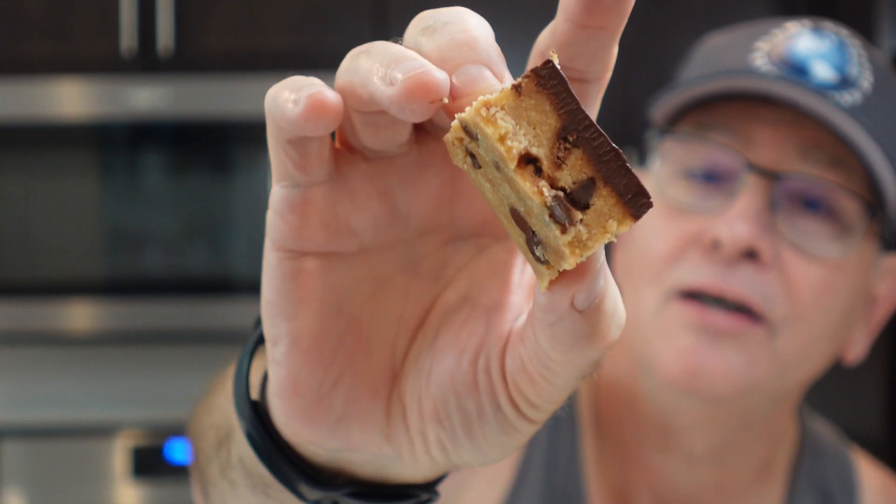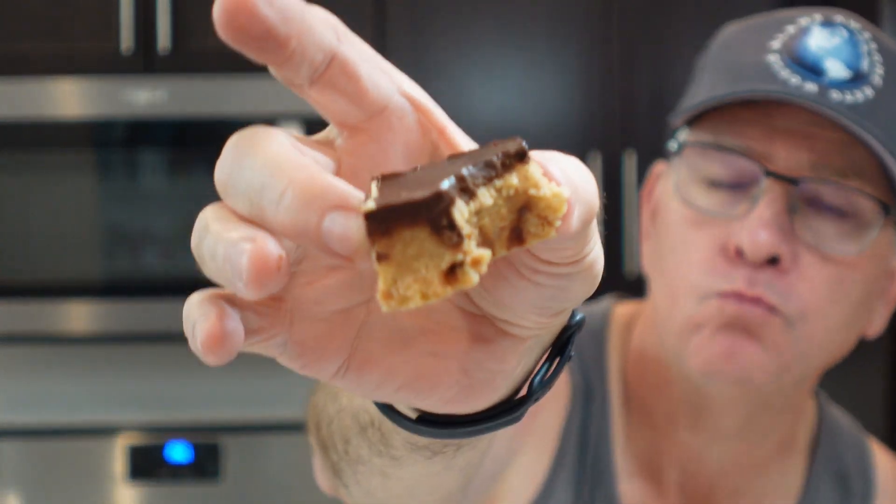Wow, look at that cookie dough bar! Doesn't that look good? Oh boy, wow. I don't want to talk with my mouth full — oh man, these are good. You got to watch this.